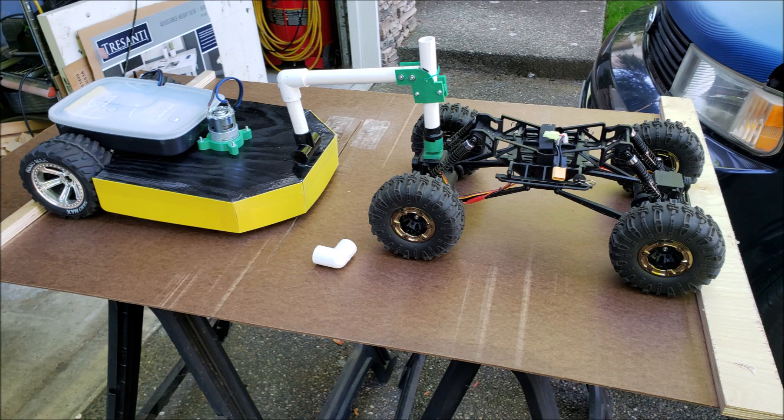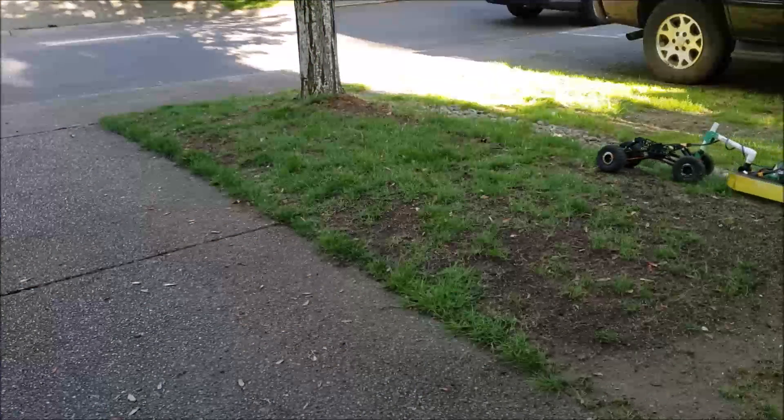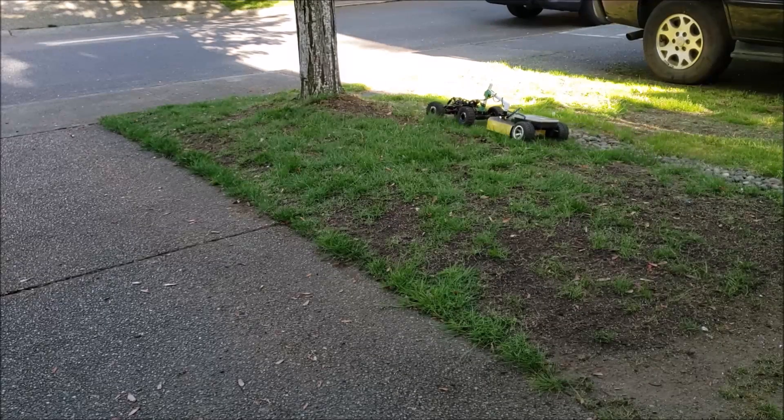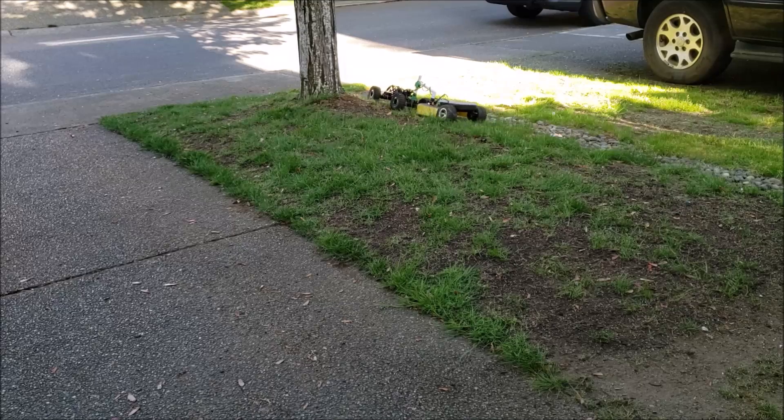I am still working on how to connect the trailer and the RC. Currently they are just connected with PVC pipe for easy prototyping. I am still playing with the overall height and length of that connecting module, as this also affects the turning radius of the RC with the trailer. Next is just an 8-minute video of the mower in action. Thank you for watching.